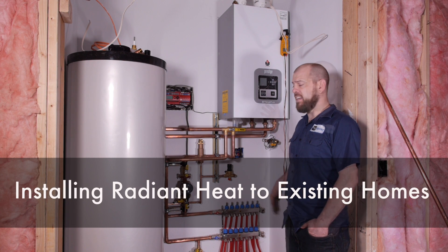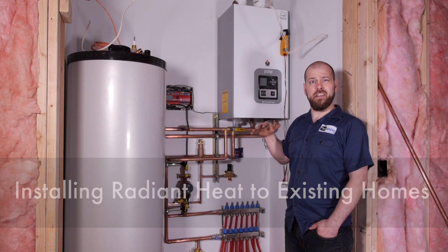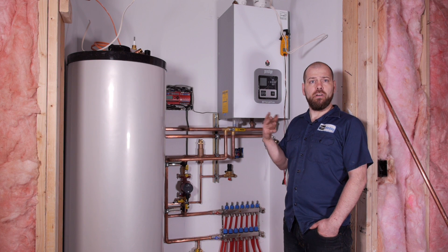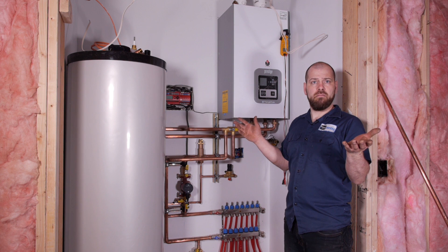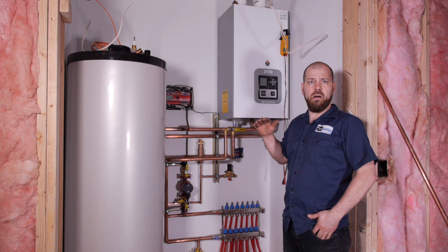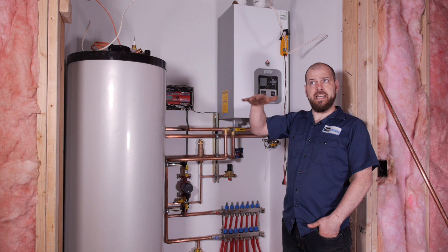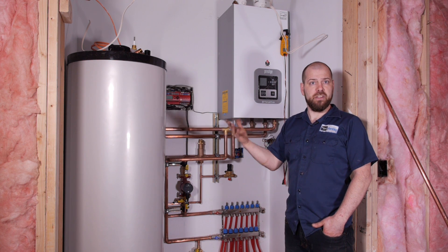For people considering radiant heat, let's start with remodels. If you have an existing house with an unfinished basement, you can always go from underneath the floor, put in your tubing, and hopefully put in extruded plates to help keep the temperature lower. That will heat up the entire first floor if you put the tubing in there.